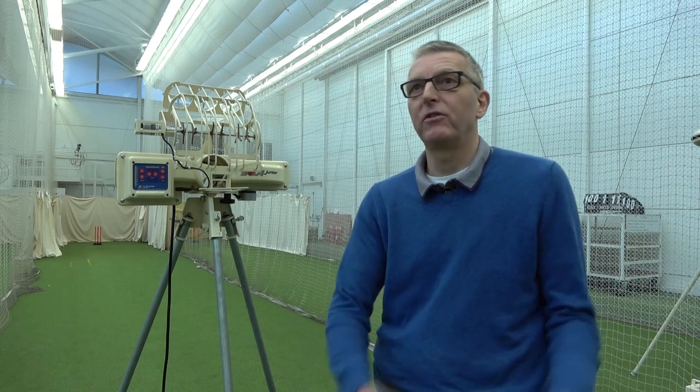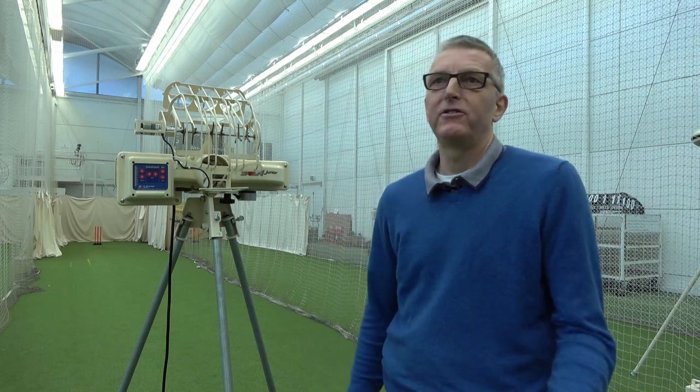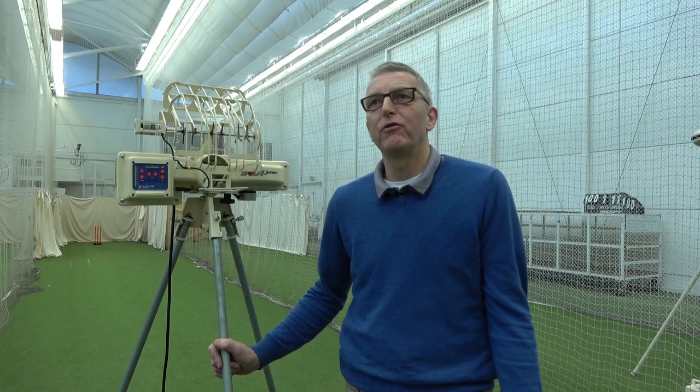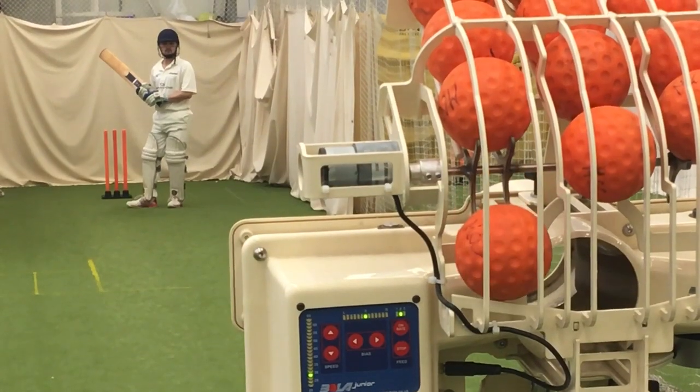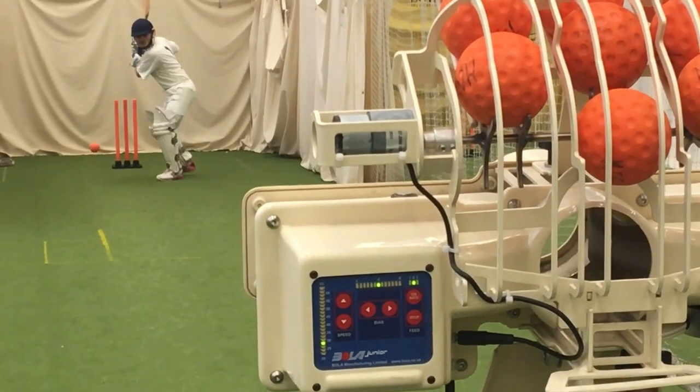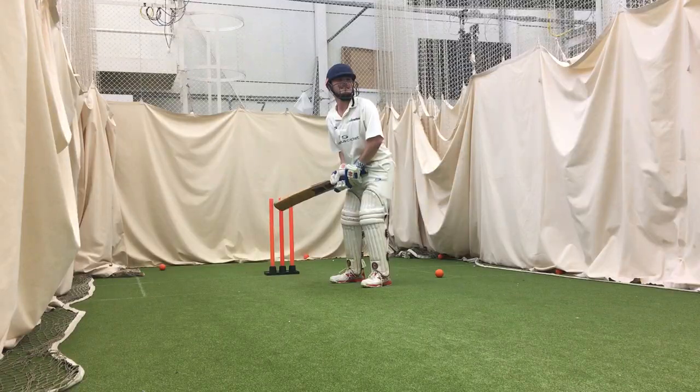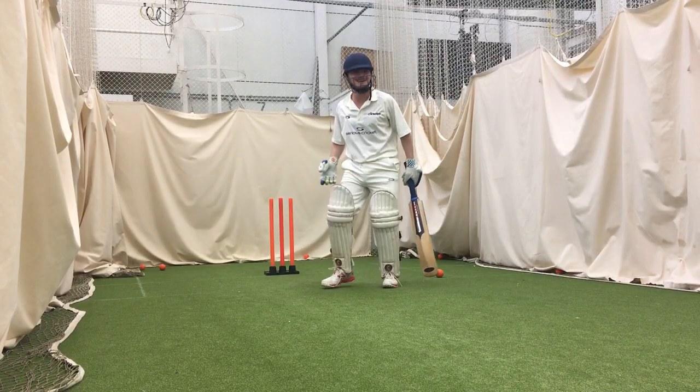It's exactly the same concept as a grown-up machine, but it is half the size, half the weight, and half the money. You could probably use it with children right down to a five year old because you can do two-bounce bobble feeding with a tennis ball. And then right up to 12 or 13 year olds, 65 miles an hour from 15 yards is pretty quick and pretty competitive.